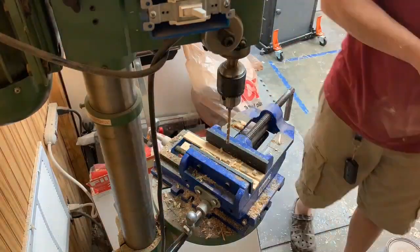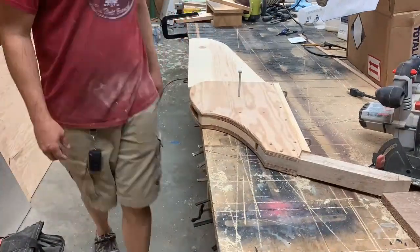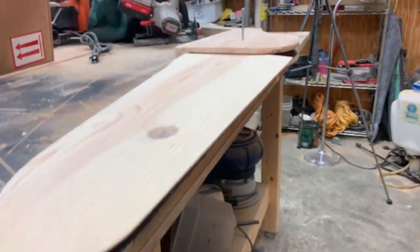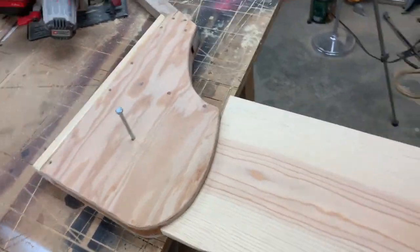I then got the hole for the pivot drilled and here's how the rudder and the rudder box fit together. This system allows the rudder to be pivoted up when you're in shallow water and also allows the rudder to be removed completely if it's on the trailer.